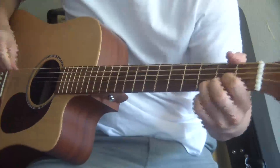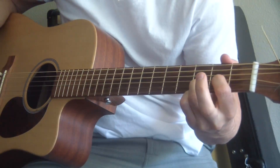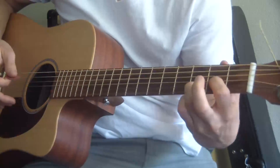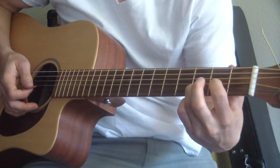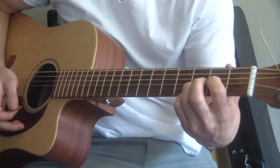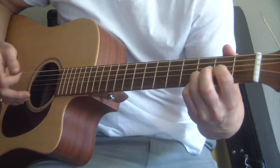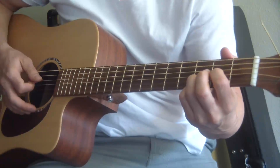So what I'm doing is I'm making a D, I take my middle finger off that E string, so I have just two fingers on the strings. That's my pointer finger on the second fret G string and my ring finger on the third fret B string. All I'm doing is strumming, arpeggiating, playing note by note.